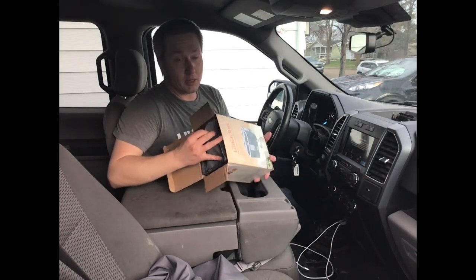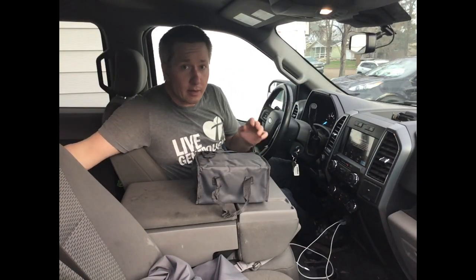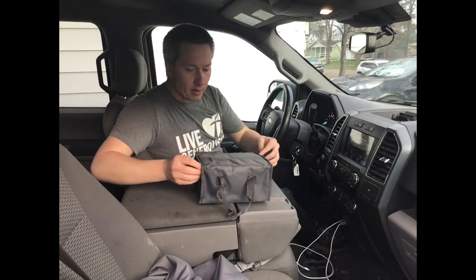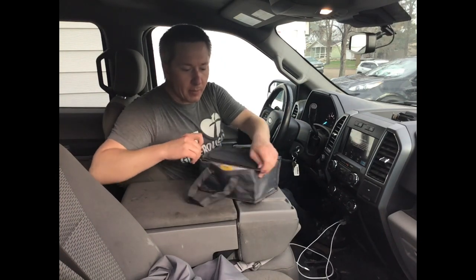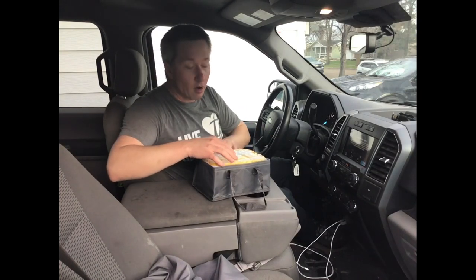That's one of the favorite things — as you can see, we're shooting out here in my truck, which I basically live out of for work. It's awfully hard to bring a meal because there's only so many sandwiches you can eat.